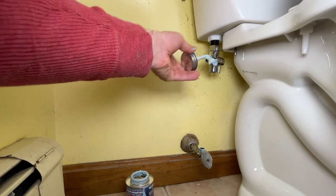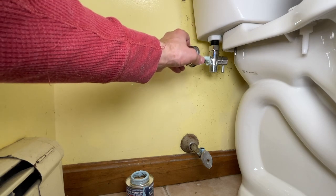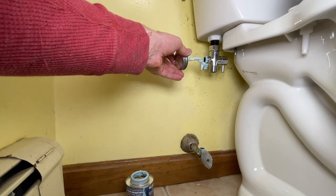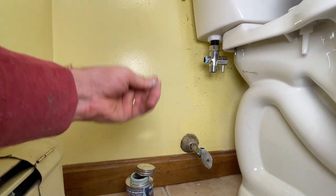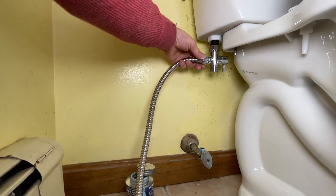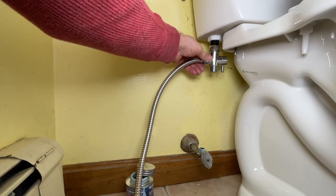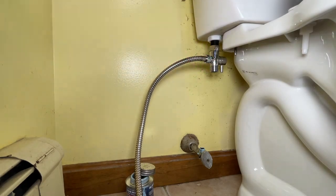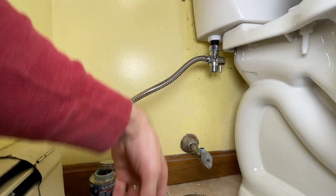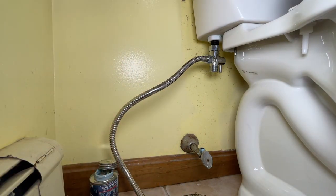I'm being careful where I put it — just on the outer edge — so that once it's installed I hope we can just see chrome. I'm not going to tighten anything super tight just yet. Next I'm going to grab my water supply line, which does not come with this, so that's something I need to purchase separately.